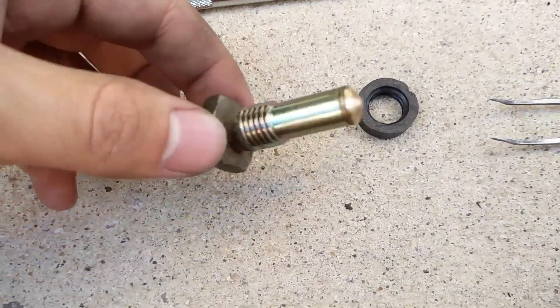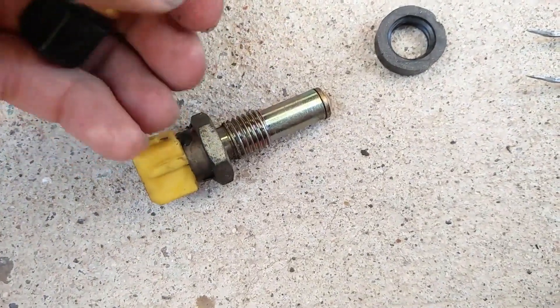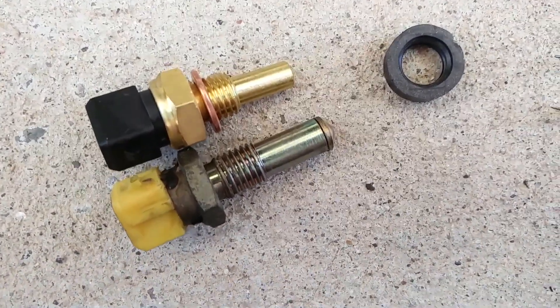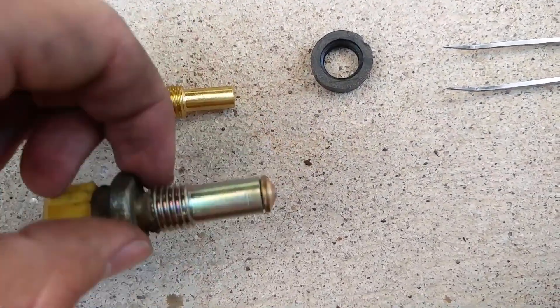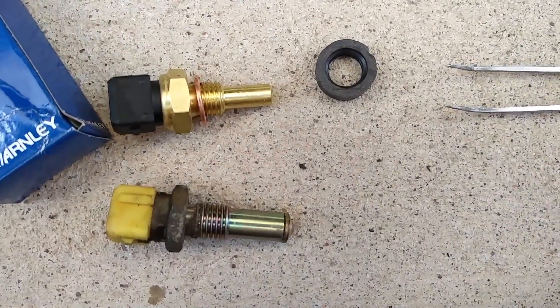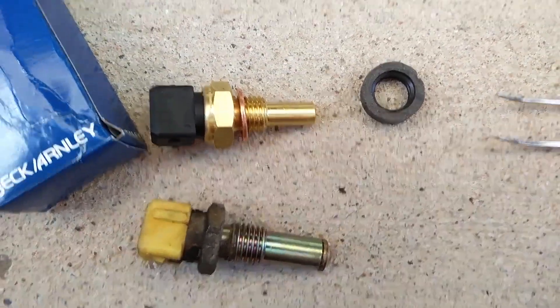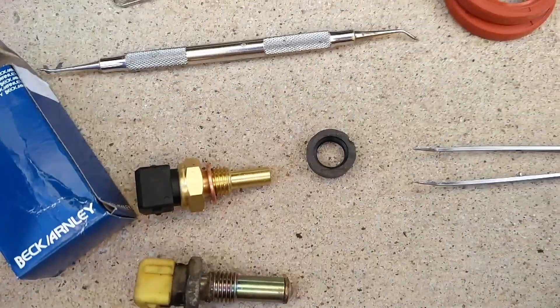Got the old one out. Here's the new one to replace it. We're going to do a quick inspection and make sure they look close to the same — the new one's a little bit different. I'll do a little bit of research to make sure it works the same; it was listed under coolant temperature sensor and had the right part number. I got this one from Beck and Arnley. It looks like it should work — I've read things in the forums just like that.